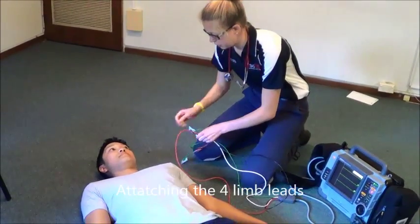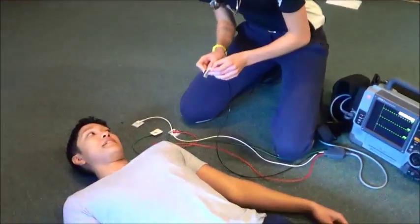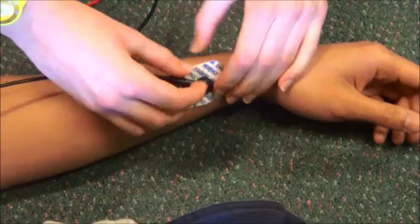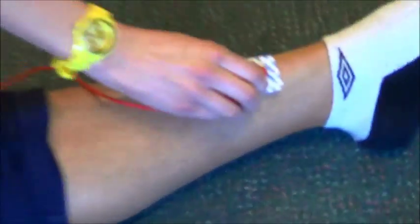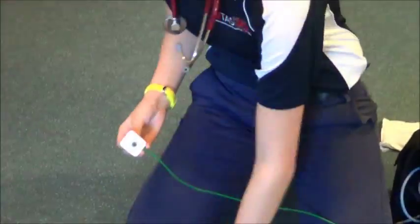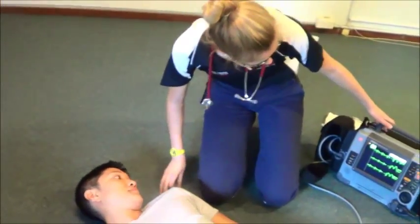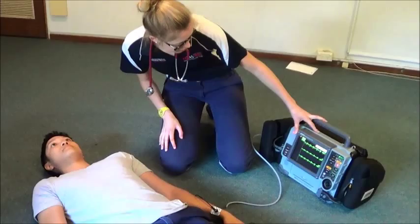The clinician gains consent and attaches the electrodes to the patient's limbs. Smoke goes on the left side, making sure to place it on the bony anterior aspect. Then over fire on the right arm, snow on the right leg, and grass on the left leg — snow over grass. The patient is asked to stay still, completing the application of the four-lead ECG.